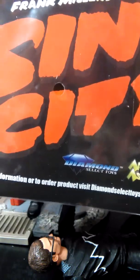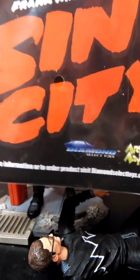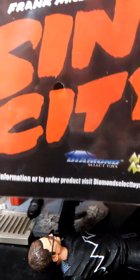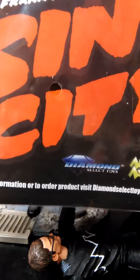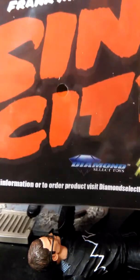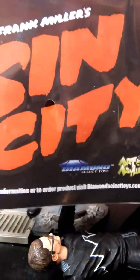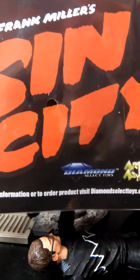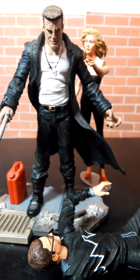Hello YouTube, welcome to another Uber Hulk review. Today we will be looking at the Sin City Marv from Frank Miller's Sin City. This character is brought to you by Diamond Select Toys. For all your toy needs, go to Diamond Select. Now let's have a better look at the figure.